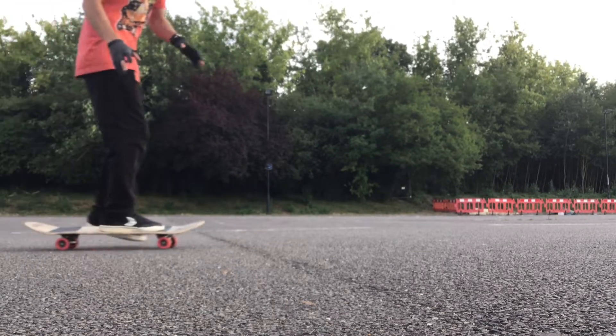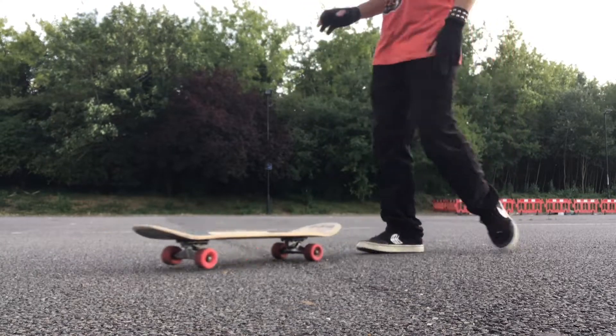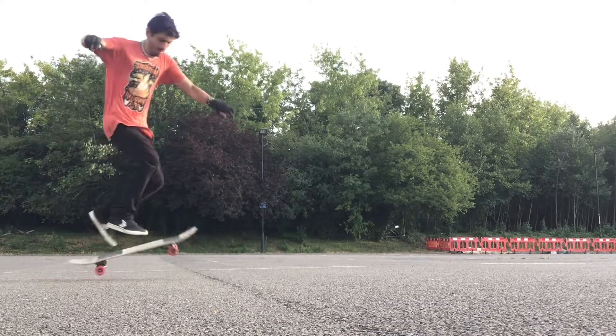I think I've got it — both feet at the back of the board, but lean over your body. Oh man.